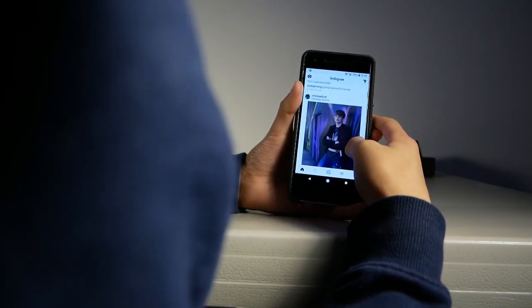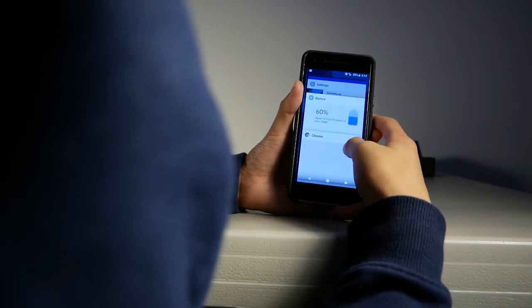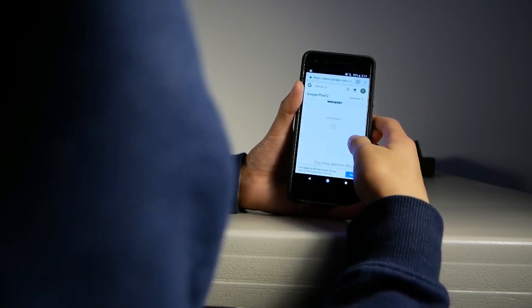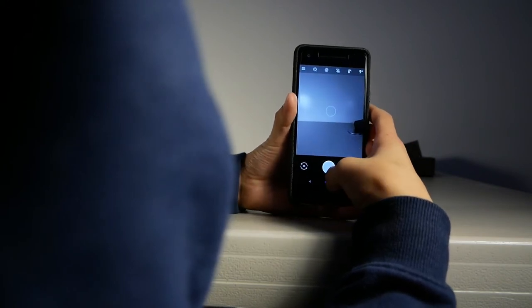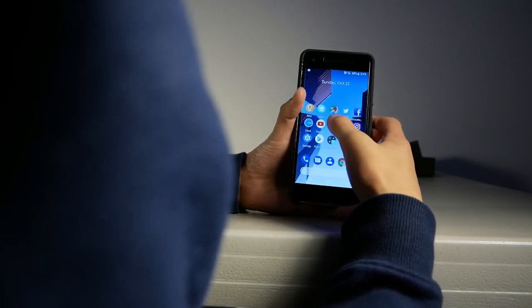The Pixel 2 additionally gets 3 years of consistent software and security updates and Google Play Protect, which works in the background to keep everything secure. On top of that, the Pixel 2 also has an inbuilt security module to ensure security.